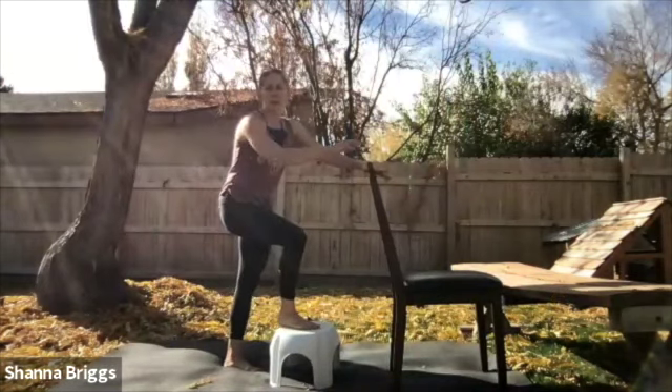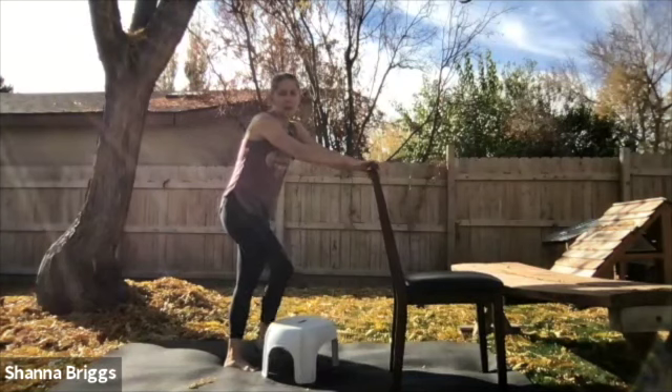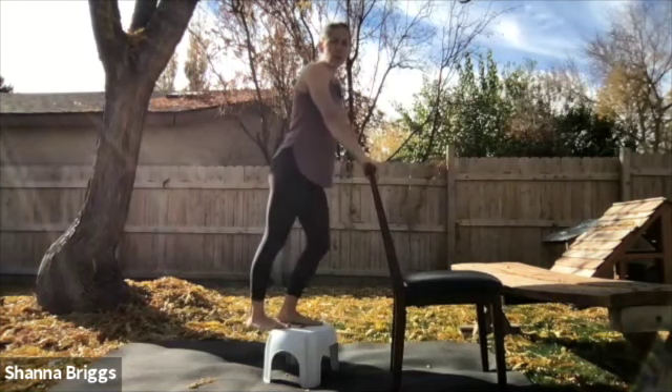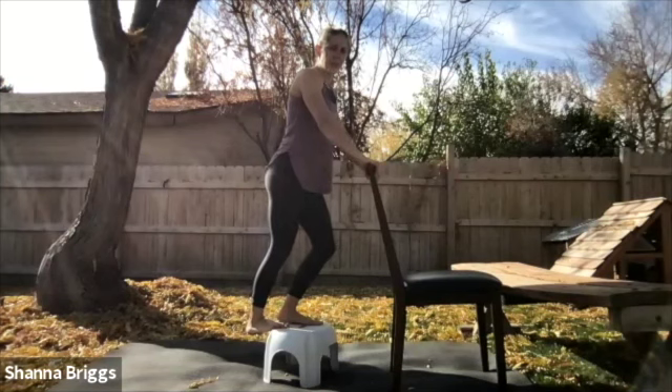If you have a stair that you can drop your heel off of, anywhere that you can get a nice stretch for the back of the calf. Come to the edge, put the ball of the foot on the edge of the stair, and then lower the heel down. Feel a stretch in the back of the calf, the lower part of the leg. As you feel it start to relax, you can bend the knee in just slightly and then extend the knee back out.